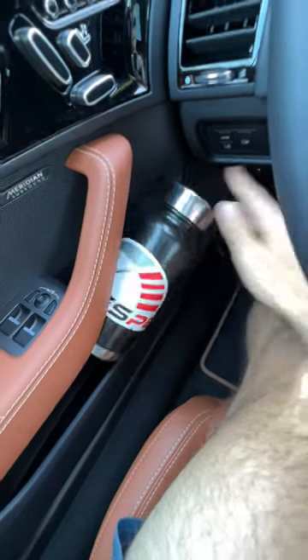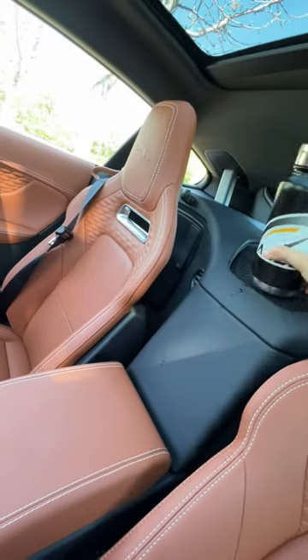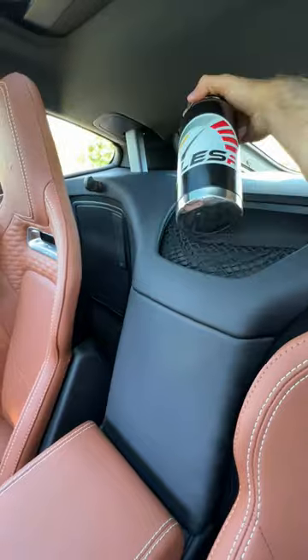Door pockets: wedged in, ejected. What else do we have? There's a netted pocket up top — this is going to take two hands. No, that's not safe.